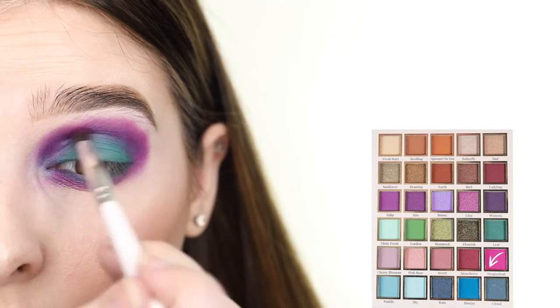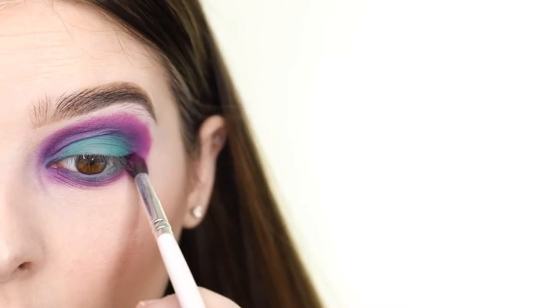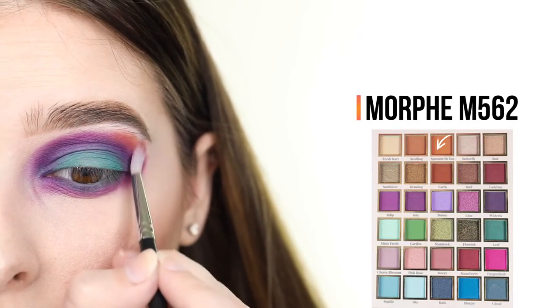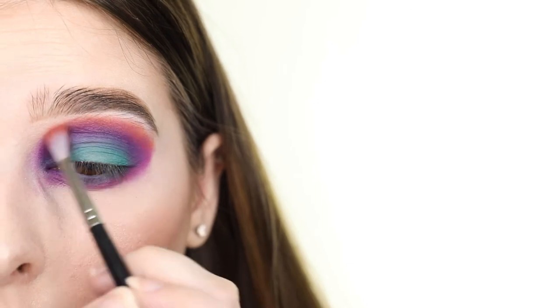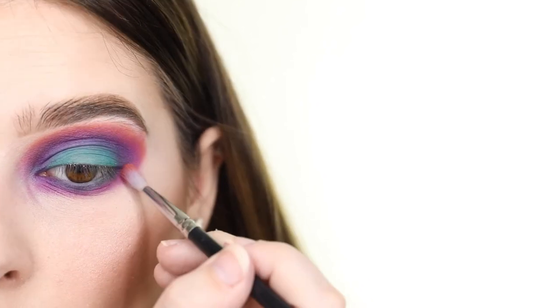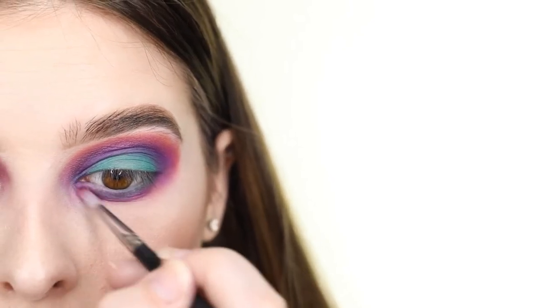Next I'm brightening up the purple by adding the neon pink shade called Dragon Fruit right on top of it. Now for the final piece of the puzzle, I'm adding the orange shade called Sprout on You and using this to blend out the purple shade by applying it around all of the purple, including the lower lash line. Everything blends so easily when using the Morphe M562 brush — that's why I like to use it when applying the final shade.